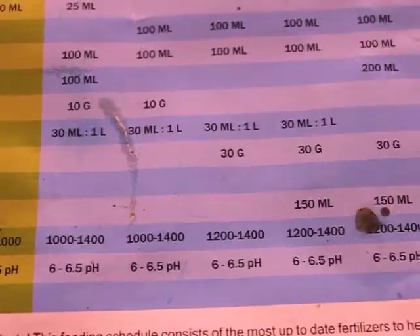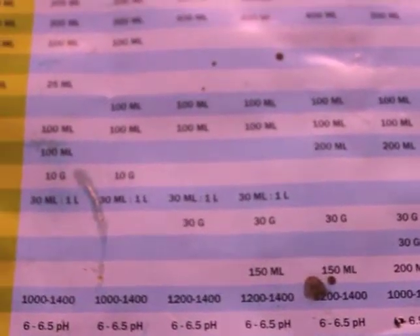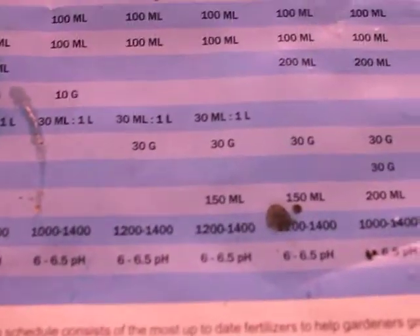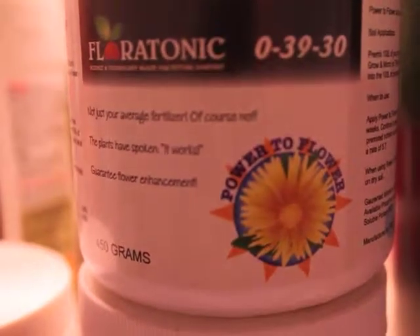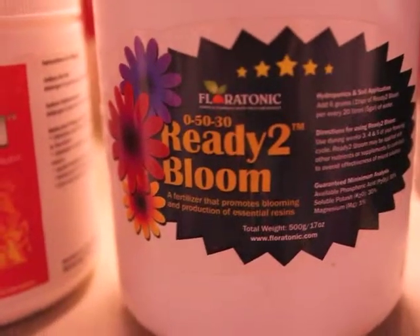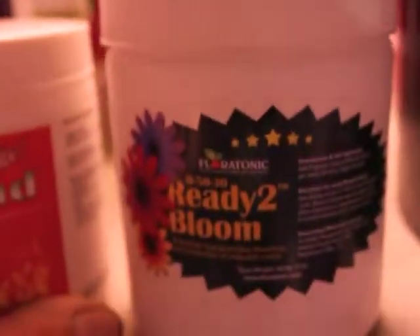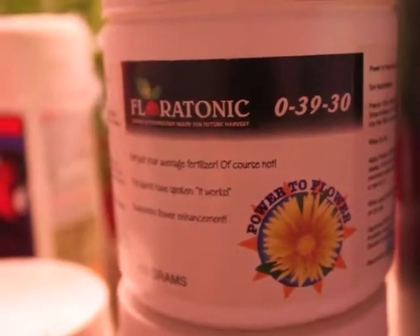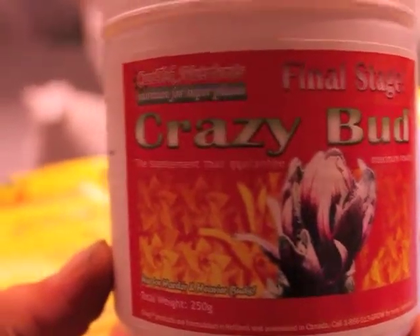I've been doing everything at half doses and still burnt everything. My ppm meter crapped out halfway through my last grow so I couldn't even track it. My question is: can I just cut one of these out and use just one product all the way through? These are super expensive — like $150 per tub. After I finish these, if I don't see a dramatic difference, I'm going back to FloraGro.